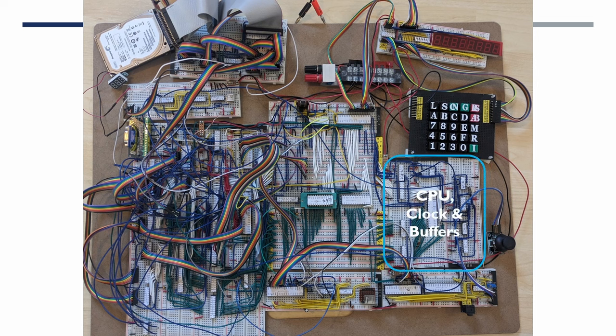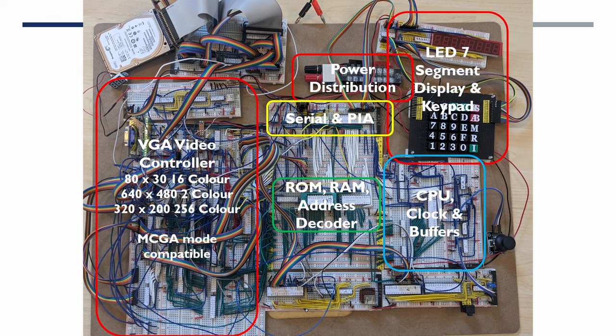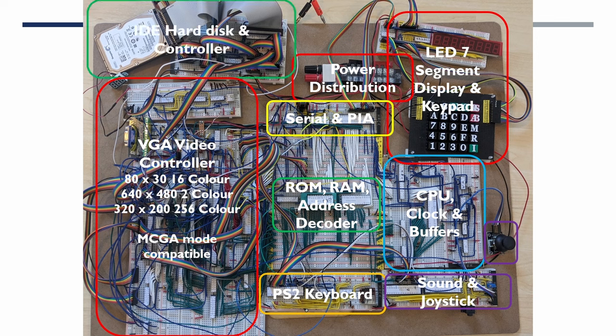The NanoComp 6809 project built out initial CPU clock and buffers, adding ROM, address decoding, and RAM. We then added a serial port and peripheral interface adapter to control a seven-segment keypad, and upgraded the power. Most of the project was around adding a VGA-compatible video controller capable of character-based 16-color mode, two-color high-res graphics for a Tetris game and a Lunar Lander game, and a 256-color mode for displaying the DOOM startup image. We also added PS/2 keyboard, sound, joystick, and finally an IDE hard disk controller.